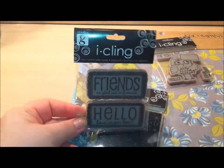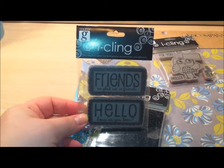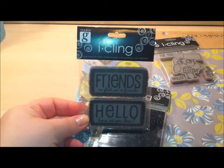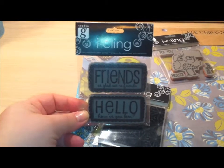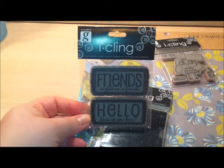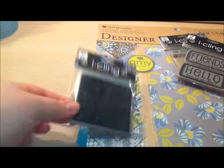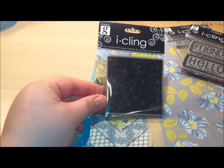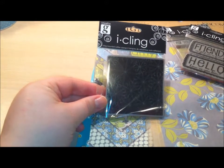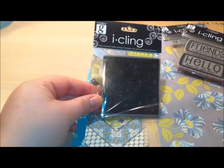Then I got this Friends stamp set. It says 'friends,' 'so glad we're friends,' and then 'hello, how have you been?' This stamp is very similar to the thank you one that I got last week, but I wanted to get this one as well. And then the third iCling stamp I got was this Curly Q Collage, which I thought was cute as a background stamp.